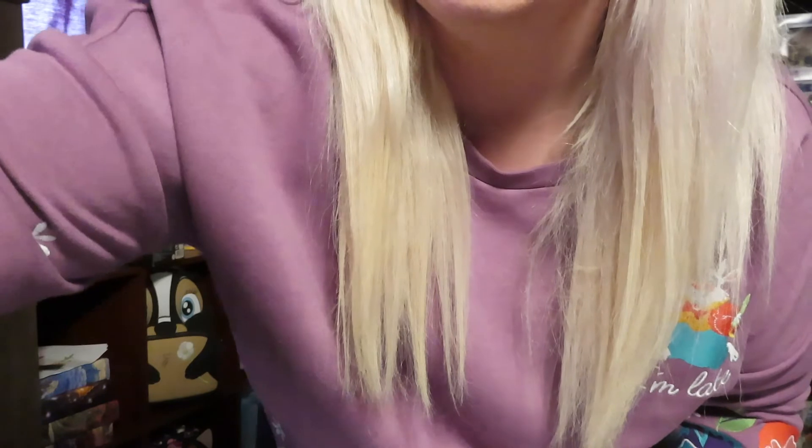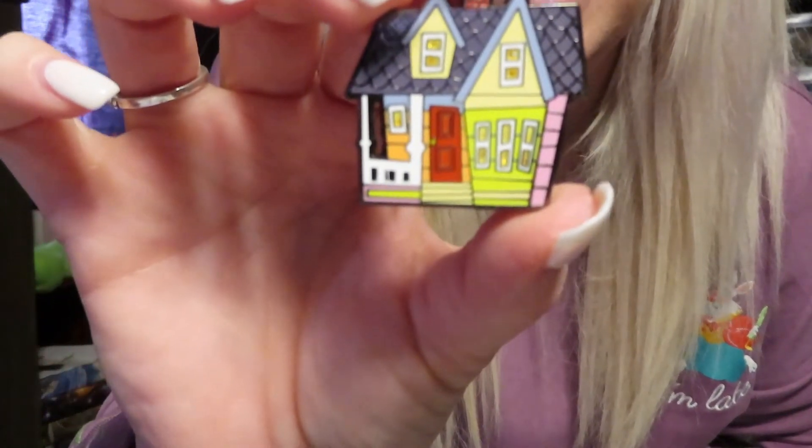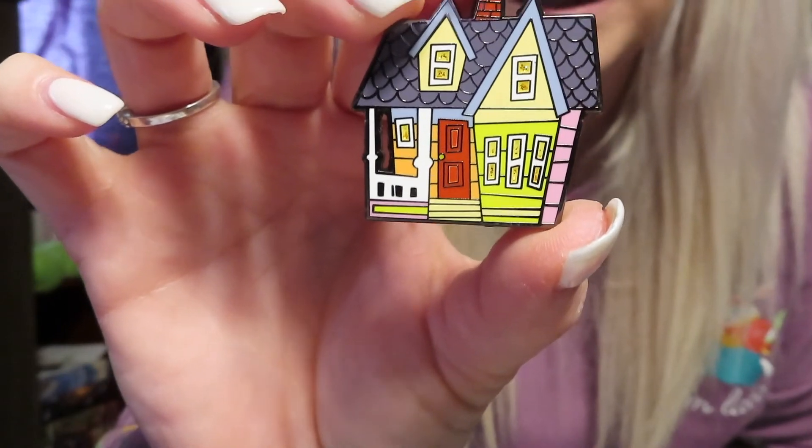Oh my gosh — we got another chase! We got another chase! Can I have this one? Yes! So we have another chase. I will probably get more of these pins so that we can try to complete the set.